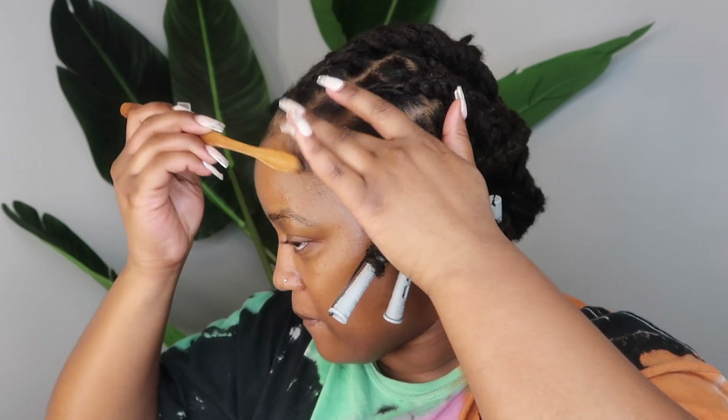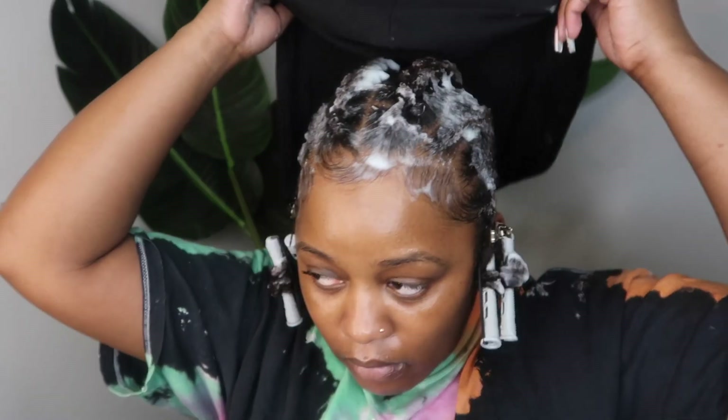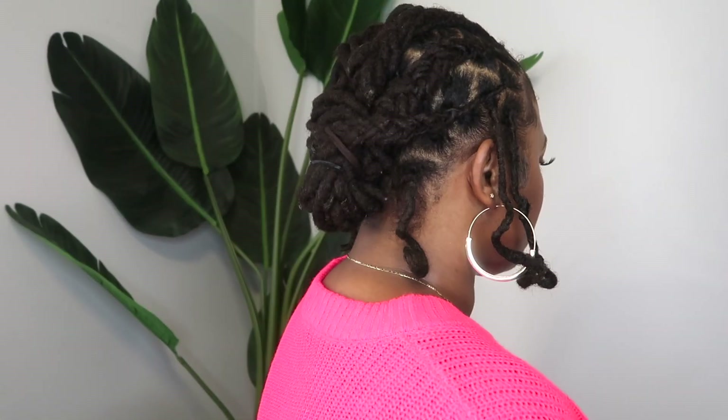Lastly, I'm going in with my Style Factor Edge Booster to touch up my edges — some of them got a little messed up in the process of braiding and rebraiding. Then I went back in with more foam and applied that over my braids to set the style in. I tied my hair down and let it sit overnight with the perm rods in to make sure the curls set properly. And here is the final look! This was definitely a super easy, low-maintenance style — literally just tie your hair up at night and take your scarf off in the morning.